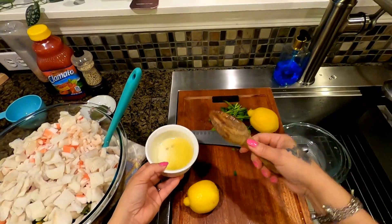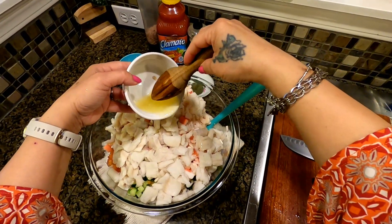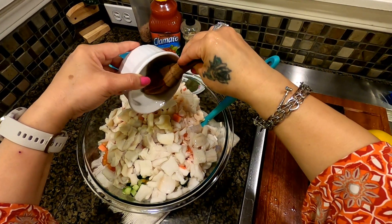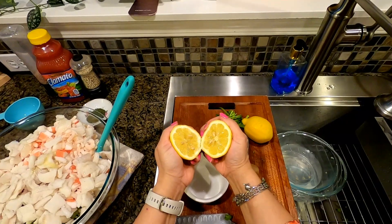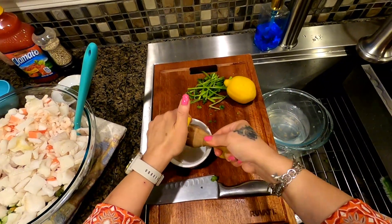And that is my tip for today! See how nice and juicy that is? Then I would just juice it like that.